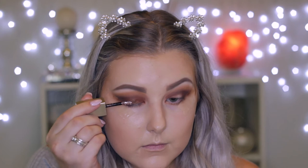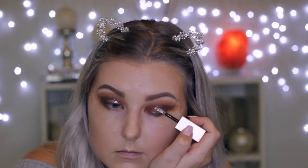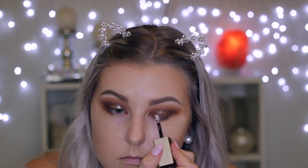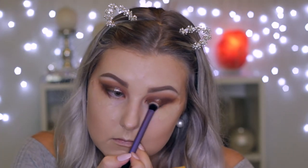Then I'm going in with the Stila Glitter and Glow liquid eyeshadow in Bronzed Bell. I started by applying it to the very center of the eyelid, but I felt like I wanted it to be on more of the lid. So I ended up taking a brush and blending out the edges and blending it in towards my inner corner a little bit more. It created the most beautiful, glittery, bronzy effect — I love this product.